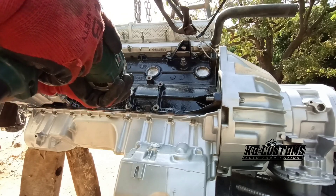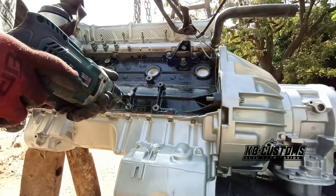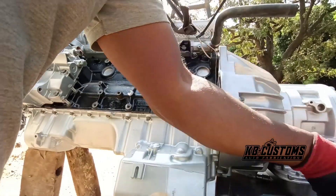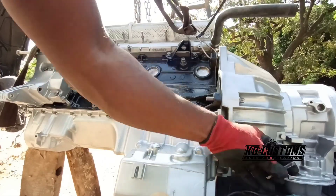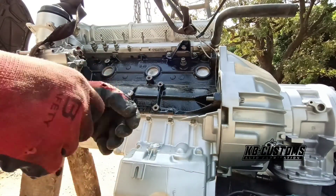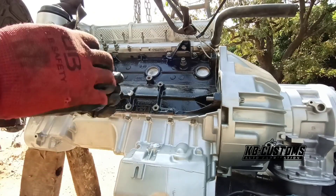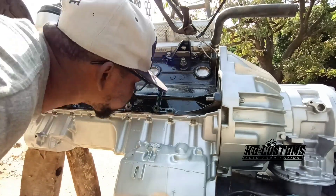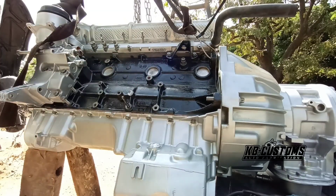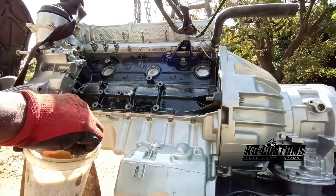I'm going to use half now. Remove all the dead teeth. I'm going to pull with the extraction tool - let's see.